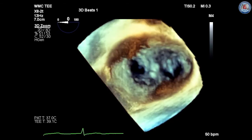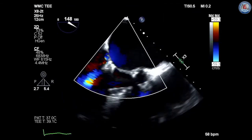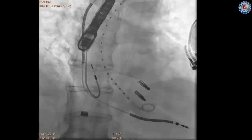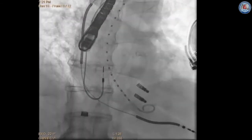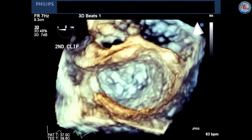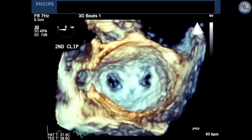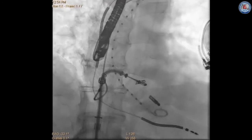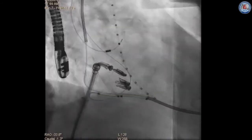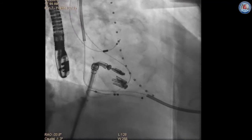Following clip release, the team performs a repeat assessment including achievement of a double-orifice mitral valve with effective tissue bridge, residual MR, and gradient. If second or additional clips are required, they are performed in the same manner. The orientation of subsequent clips should be parallel to the initial clip and in closed position to avoid entanglement with chordae tendineae. Subsequent clips are reopened in the left ventricle and leaflet grasp and mitral valve assessment is repeated.